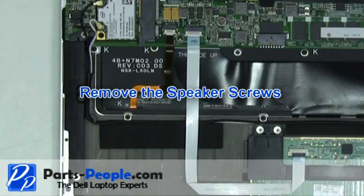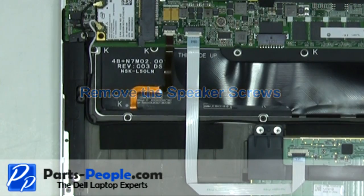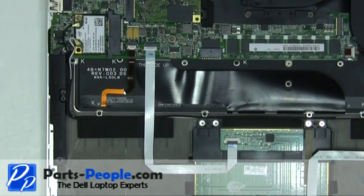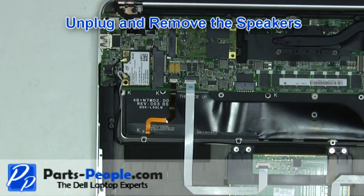Remove the speaker screws. Unplug and remove the speakers.